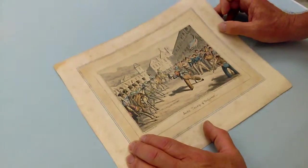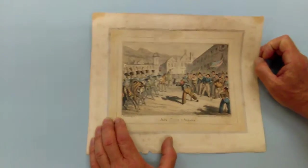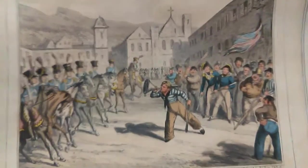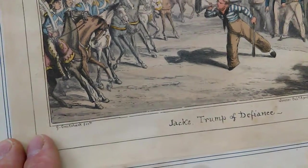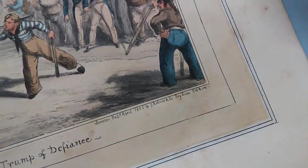Ladies and gentlemen, a very striking little sort of aquatint — a hand-coloured aquatint of 1825 by the great George Cruickshank. It shows a naval scene of sailors taunting foreign troops. They look like British sailors taunting — the scene doesn't look very English, I'm not sure. Anyway, Jack Tarrs having a good time taunting the militia.